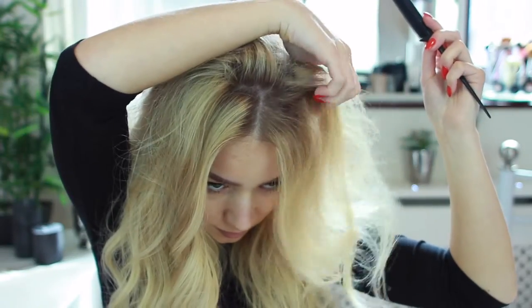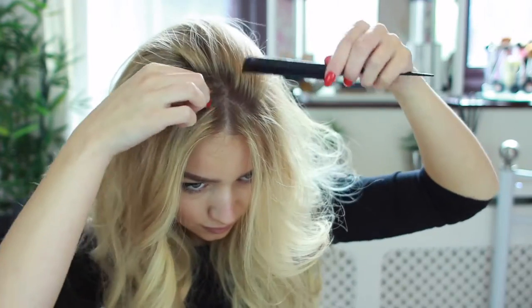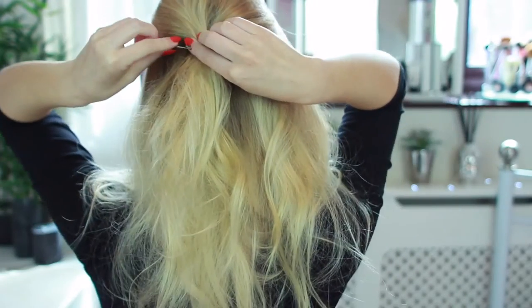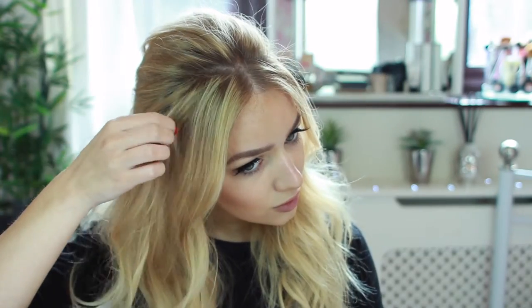I'm just picking up sections at the back of my head, pushing down against the root to backcomb it. Once you've backcombed your hair, you just want to brush it out ever so slightly to make it smoother, and then gather it round to the back of your head to create a little poof. Then you just want to grip it into place. It doesn't matter if you can see the grip at the moment because when we do all the braids it will cover it up.